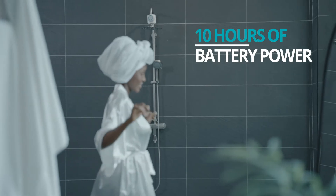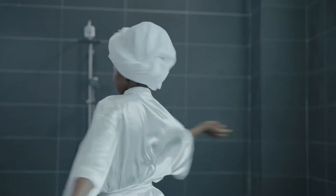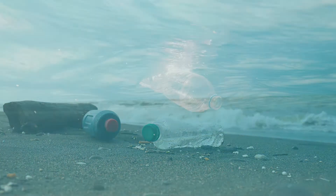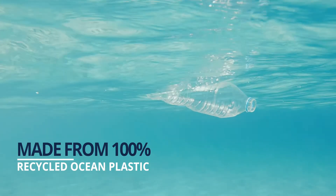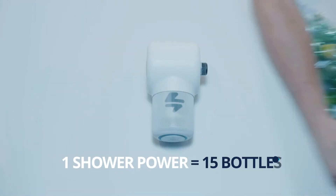And even when the shower is off, the internal battery allows for up to 10 hours of speaker use. In addition to being powered by renewable energy, the plastic components in ShowerPower are made from 100% recycled ocean plastic with more than 15 bottles in every speaker.